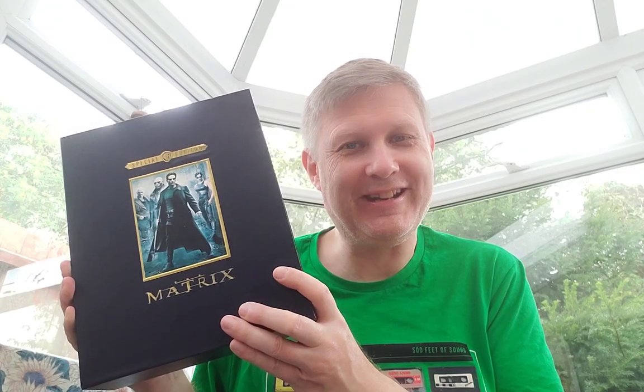I delve into that box set in a bit more detail in that playlist, so go and check it out if you're interested. Back to the Matrix Revolutions — open it up. You've got your CD there and then a little booklet with some pictures and chapter listings about the actual music. I don't really like the sort of soundtracks to these films, but I saw them on Music Magpie for about £2 each, so I thought, why not? So that's the Matrix Revolutions.